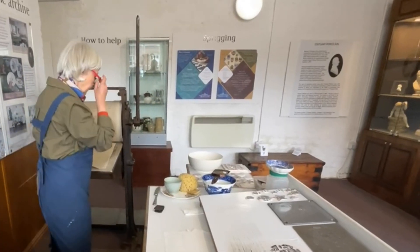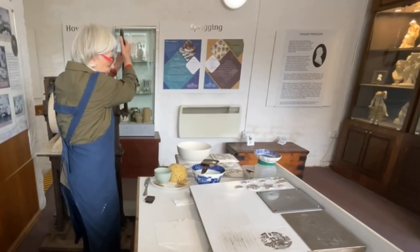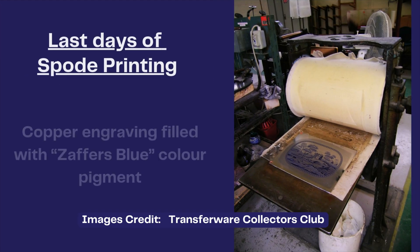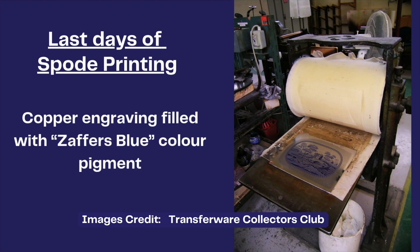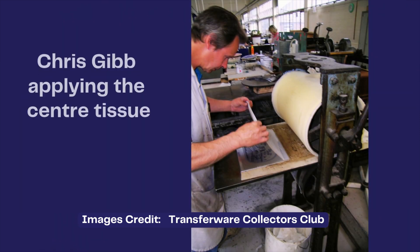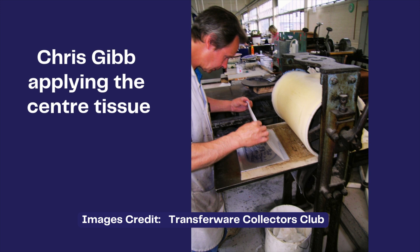Watch the movement of the press as she pulls the lever towards her. There is no film of the flat press in use on the factory floor, but here are some still images of the press being used by Chris Gibb in the last days of Spode.